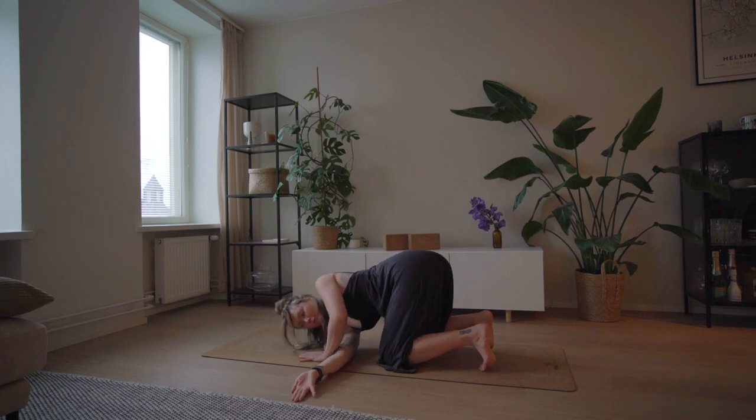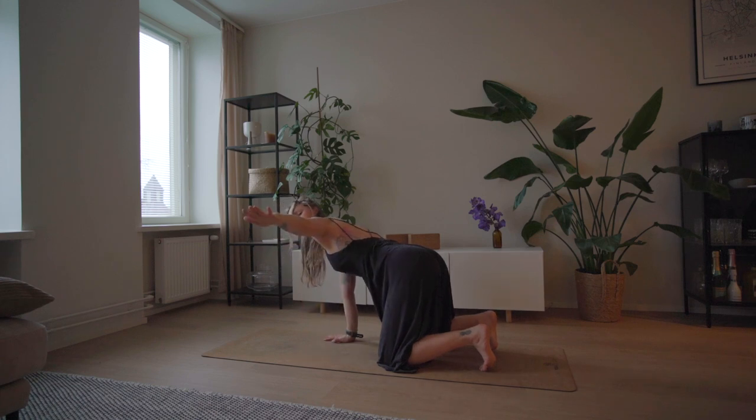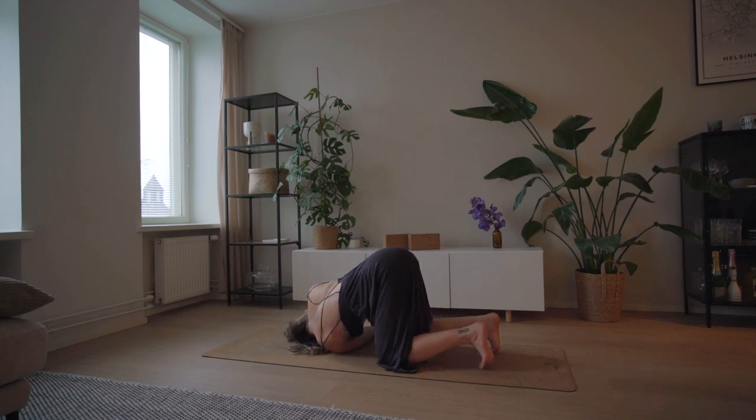Release and meet back in tabletop position. We'll do the other side — bring your left arm to the side and thread it through the gap, resting your head on the mat. Again, you can keep your right palm where it was or choose to hook it onto your left thigh. Breathe into the twist.